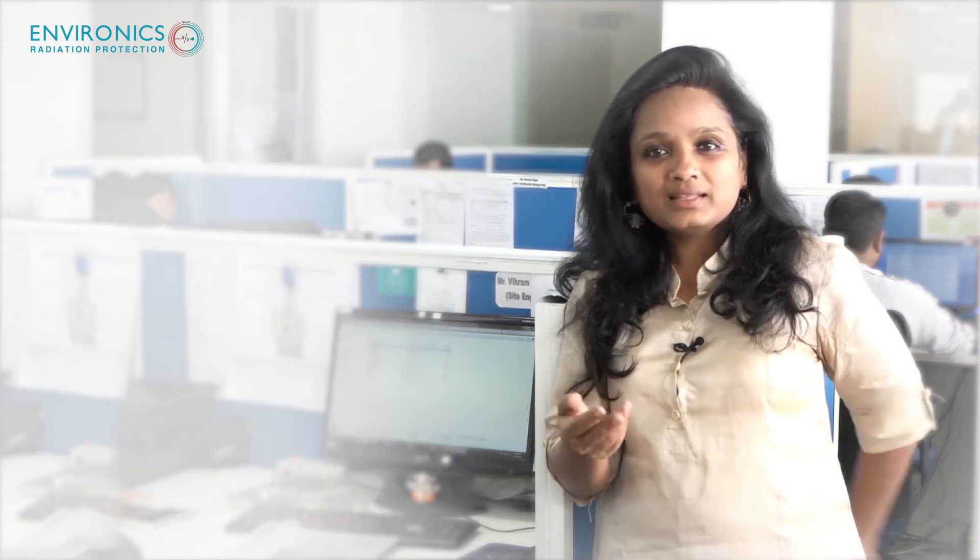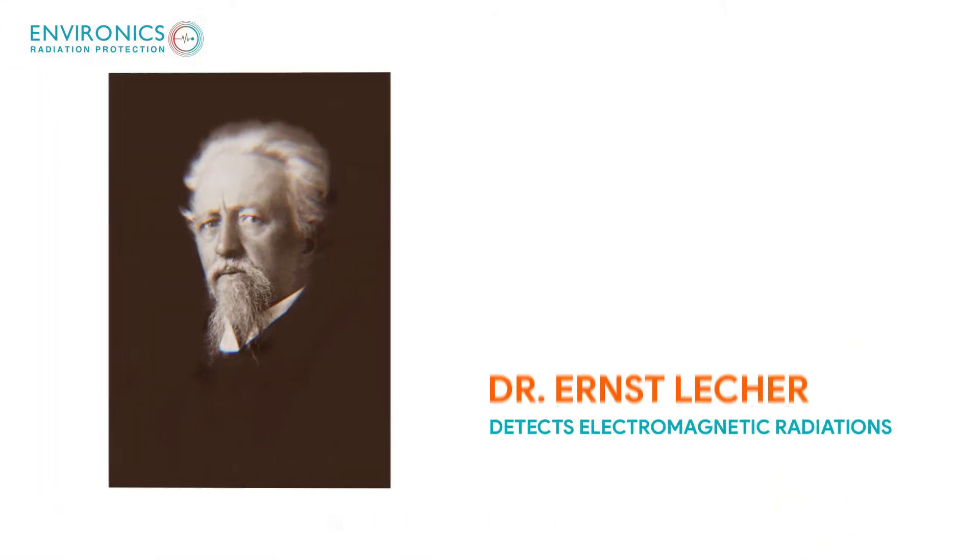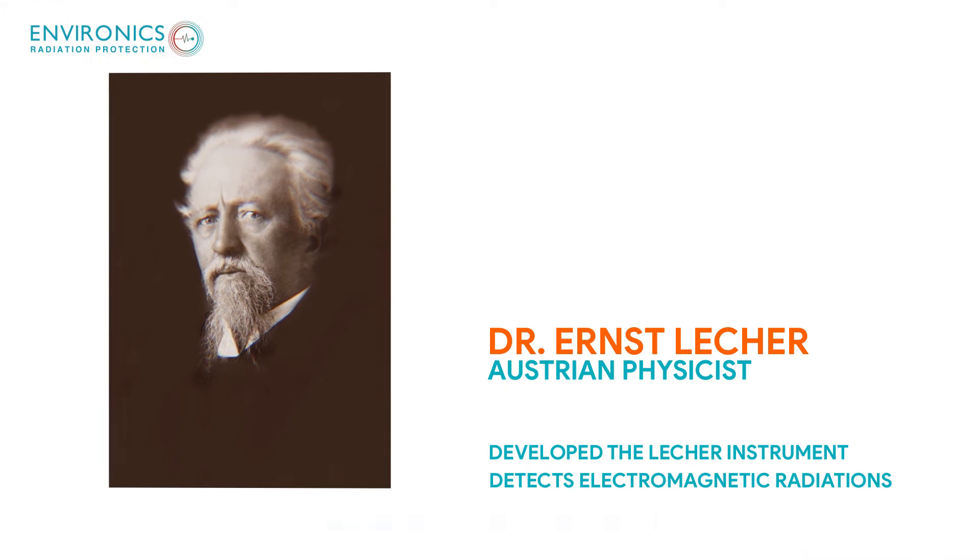When we did that, there is an instrument by which you can measure it. This is the instrument which is called the Lecher antenna, and it was developed around the same time in the 1940s by a doctor in Austria. What this doctor did was that he noticed in his period of 30 to 40 years of practice that people living in a building developed similar kinds of health issues.